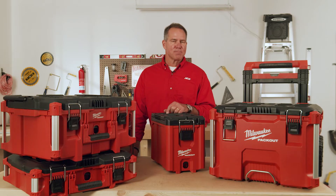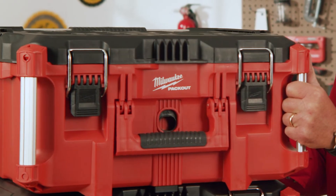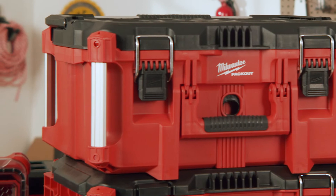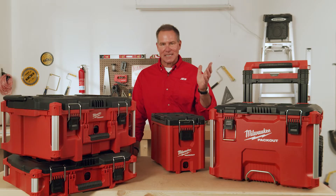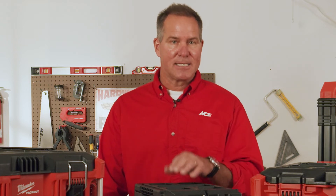It's modular, so there are many different shapes and sizes of boxes that all fit together as part of the system. You can organize fishing tackle, crafting materials, tools, small devices, electrical equipment — whatever it might be. The Packout System can be configured to fit your needs.